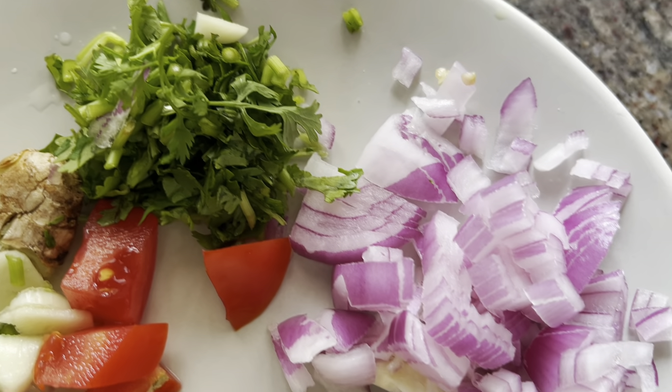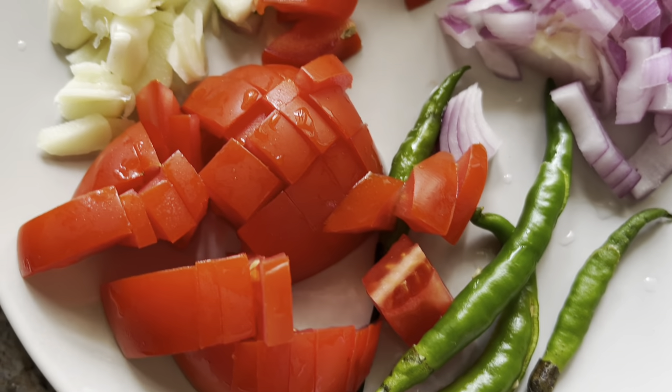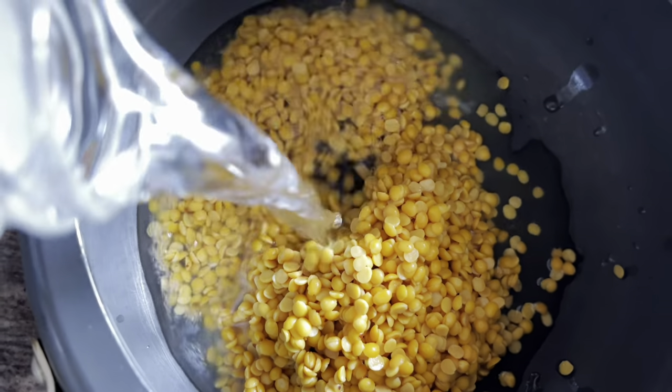Hello everyone, today I'm going to show you how to make tuvar dal with drumstick. Here I have chopped onions, slit green chilies, chopped tomatoes, cut garlic, crushed ginger, and chopped coriander leaves.